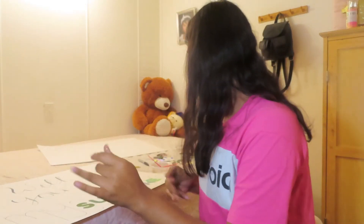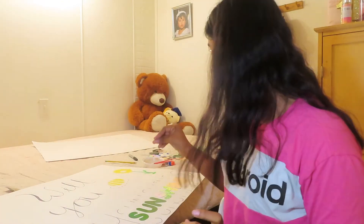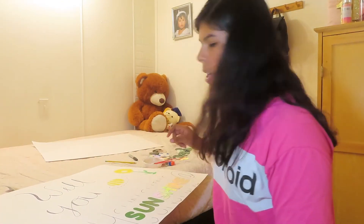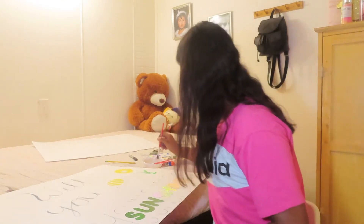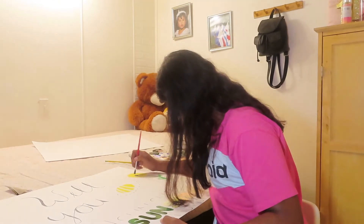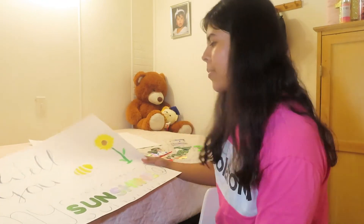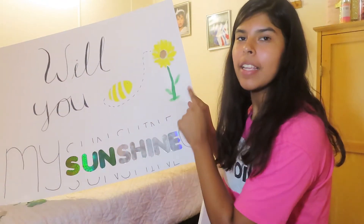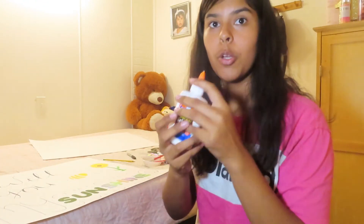So instead of using black I'm going to be using silver glitter. Hopefully it doesn't get everywhere — I know glitter loves to get everywhere. First I'm going to paint it and then put a little glue and put the glitter on it. I'm done painting some of the bee and now I'm just painting the middle part of the sunflower.